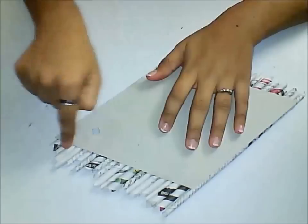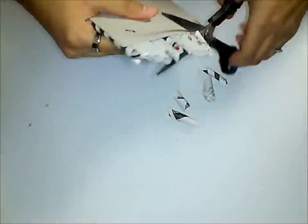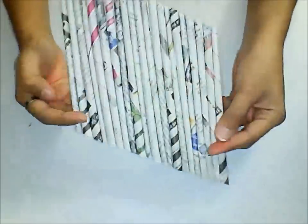Finally, turn it over to the back side and trim off all these edges using a pair of scissors. So now we get a beautiful diamond shape.